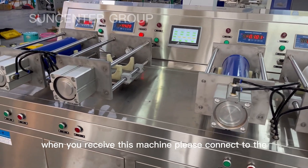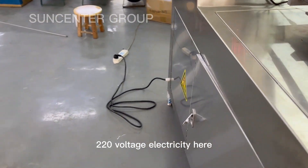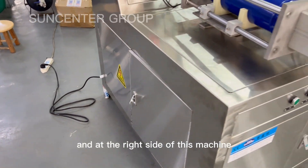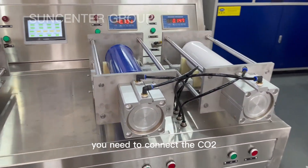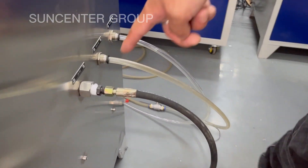When you receive this machine, please connect to the 220-voltage electricity here. And at the right side of this machine, you need to connect the CO2 cylinder to this position.